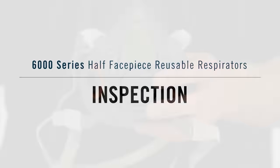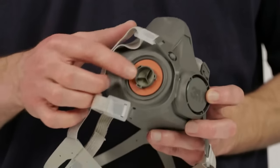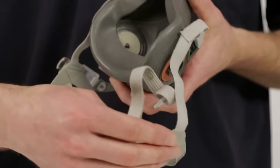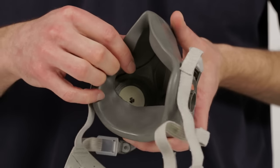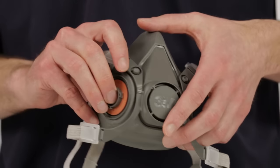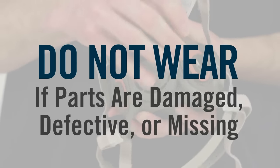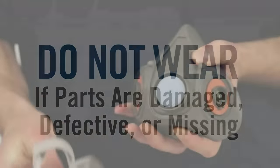Before each use of your half-face piece respirator, inspect it for any signs of damage. Check the face piece, gaskets, straps, and all plastic parts and valves for distortions, cracks, tears, and dirt. Your respirator will not function correctly and your health could be jeopardized if your respirator has damaged or defective parts. If it does, replace them before using the respirator.